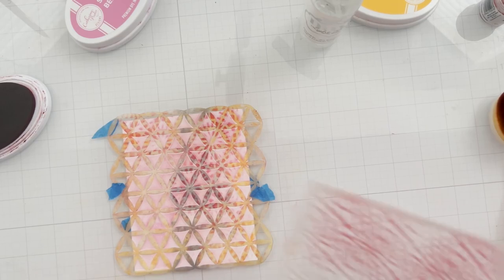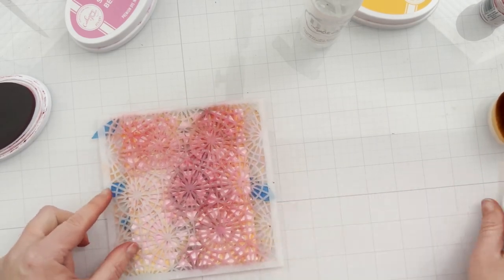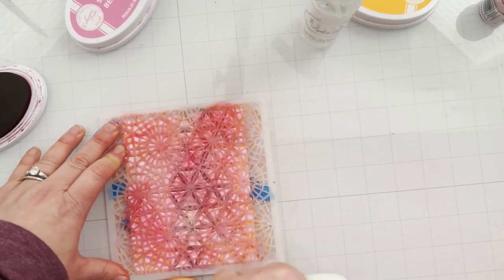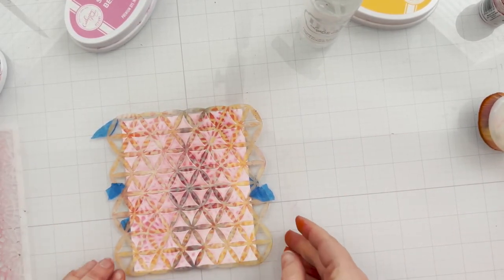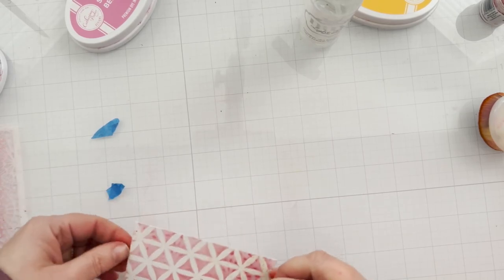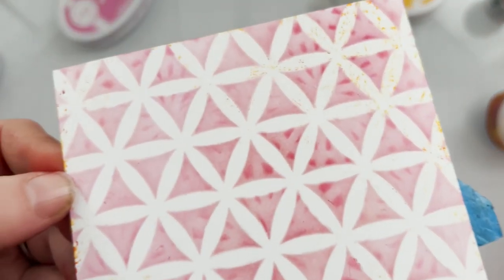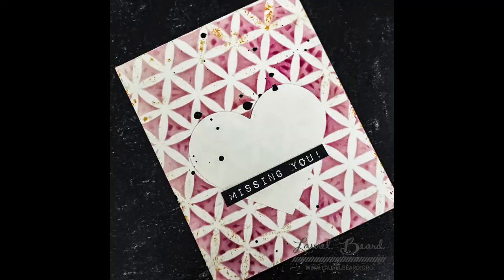I'm just adding a little bit here and there. Make sure you secure your bottom stencil down so it doesn't move around. When you lift it up you can see that very subtle image of the second stencil showing through — it's a really fun way to add more bang to your stencils. The heart and sentiment were from my Magic Mug, and then I just flicked on some black paint.